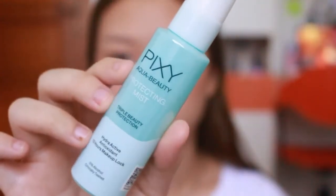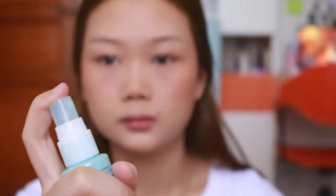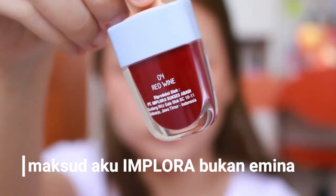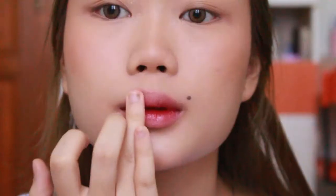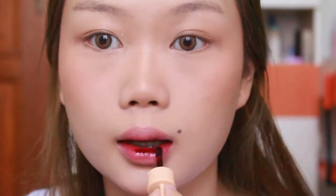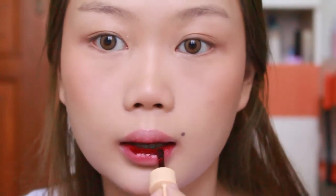Next, aku ambil Pixi Protecting Mist - bener-bener bagus banget. Tinggal spray ke muka, dan ini untuk setting spray. Ini penting banget untuk ngebuat makeup kita tahan lama, dan dia akan ngebuat bedaknya small melt. Ambil Emina Lip Dint shade nomor 4 Red Wine, dan pakein di bibir bagian dalam, terus di blend. Abis di blend, aku pakein shade nomor 1 Vampire Blood dikit banget di bawah bibir, untuk kasih sedikit warna ungu atau lebih deep red.